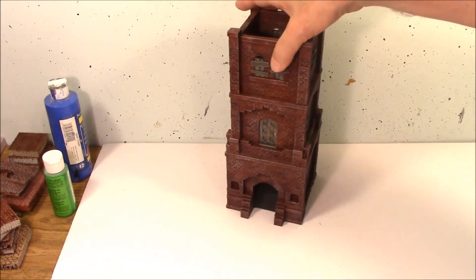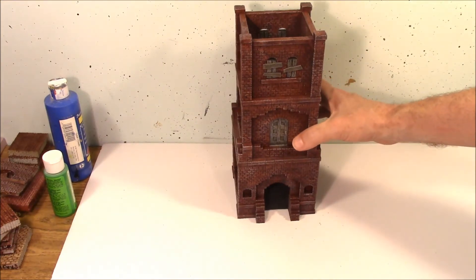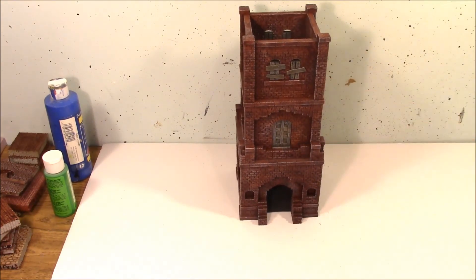All of the plans are on the website to do this, and it only takes 16 castings of mold number 344 to build this thing completely.